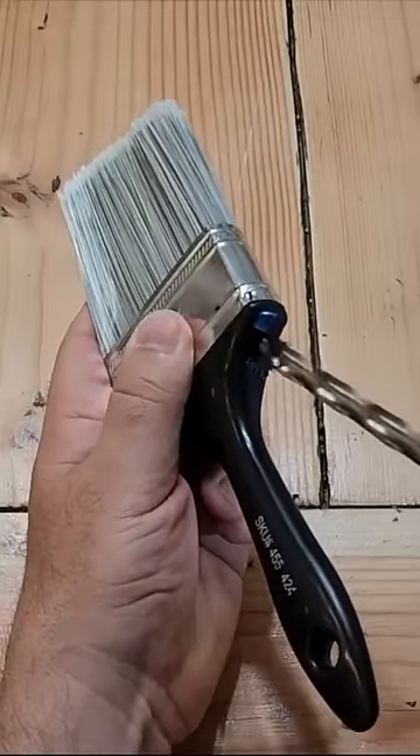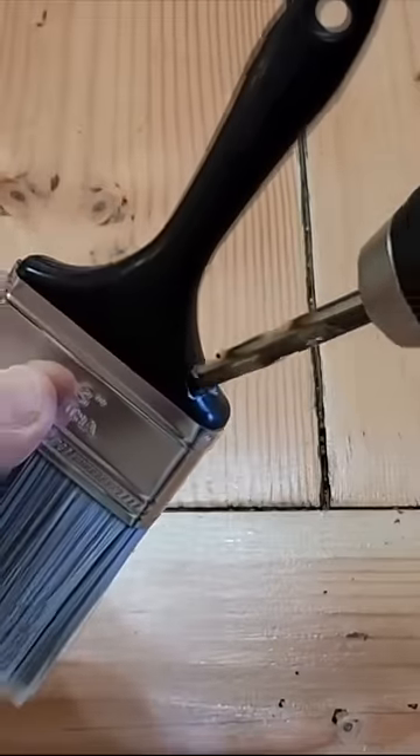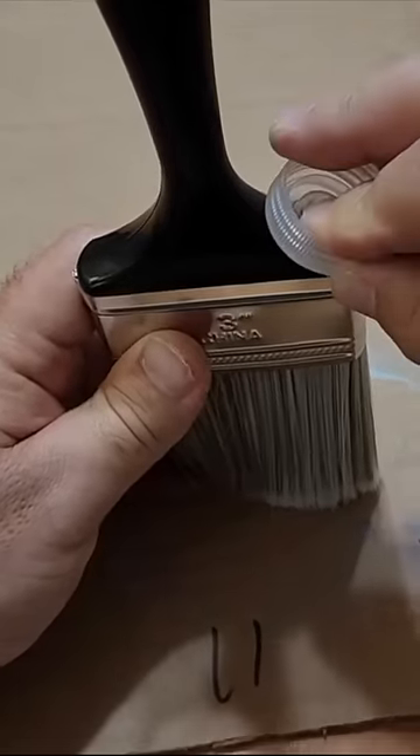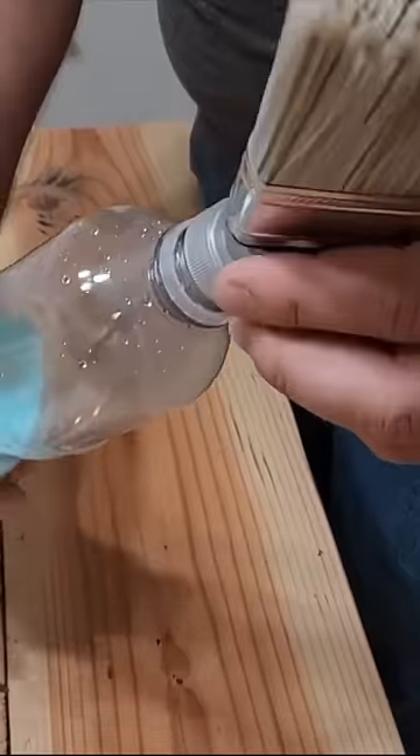Go ahead and drill right at the top at an angle, a hole big enough to put a cap inside. What you're going to do is take some hot glue and glue it right on. Put some paint inside your bottle and screw it on.